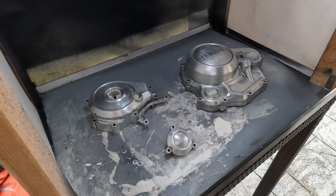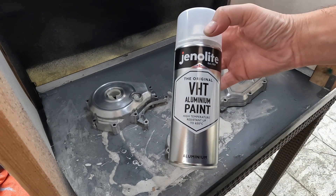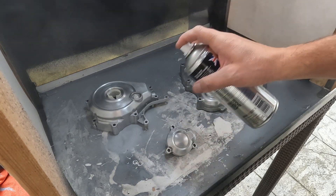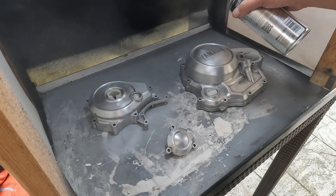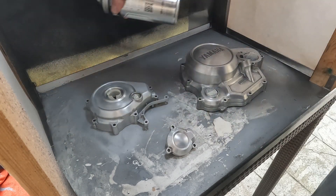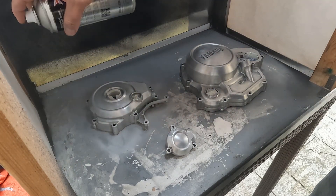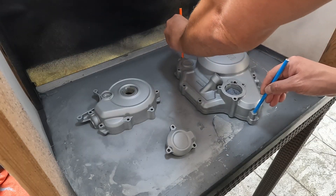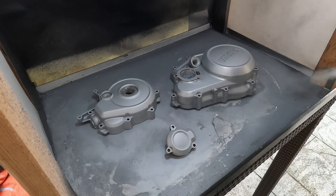Now we've got some nice smooth surfaces, we can get on to spray painting. We use VHT paint — Very High Temperature paint — which is good for engine blocks. We want to spray light coats, nice and light, getting into the nooks and crannies. We want about three, four, or five coats to make sure we get full coverage. If you apply too much in one coat then it starts to bubble and run, and we don't want that.